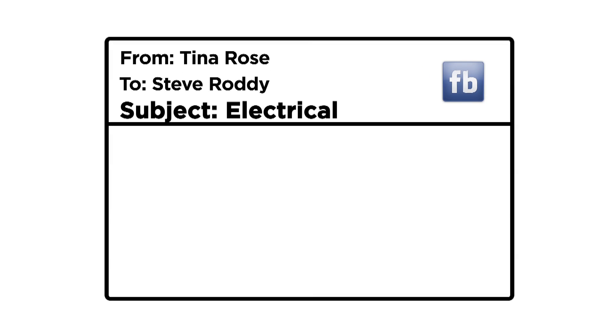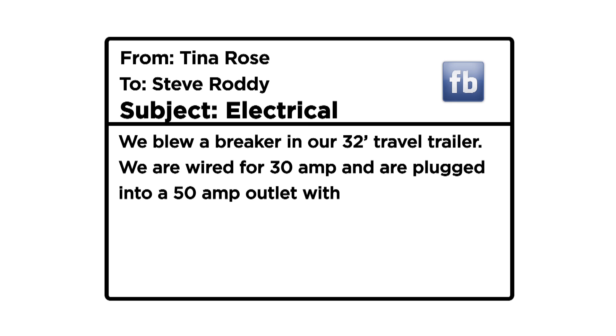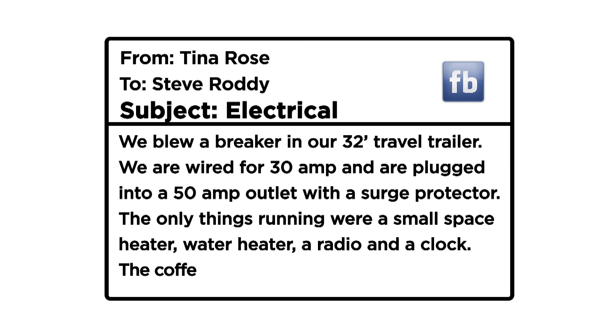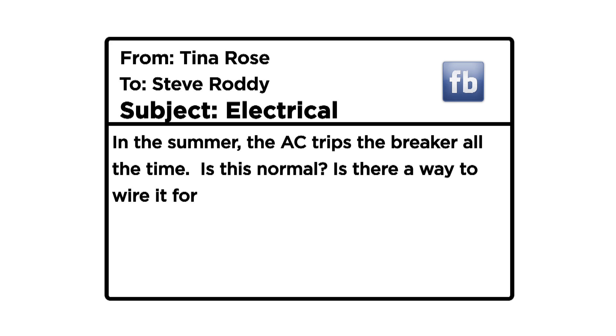Question from Tina Rose from Facebook. Last night we blew a breaker in our 32-foot travel trailer. We are wired for 30 amp and are plugged into a 50-amp outlet with a surge protector. The only things running were a small space heater, water heater, radio, and a bedside clock. The coffee pot was plugged in but not running. In the summer, the AC trips the breaker all the time. Is this normal? Is there a way to wire it for 50-amp service?